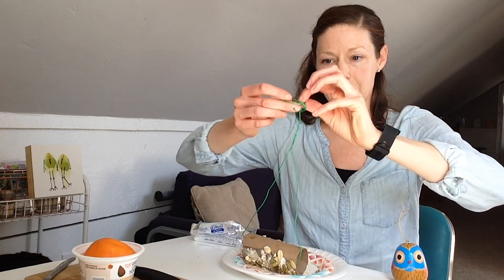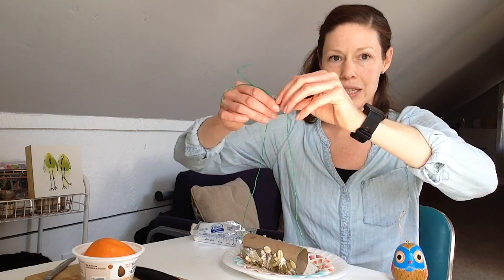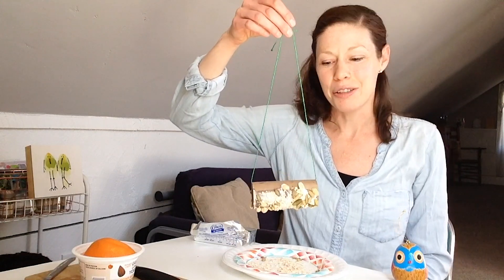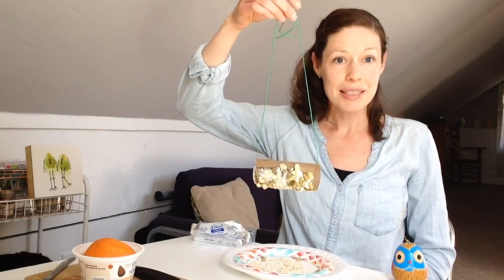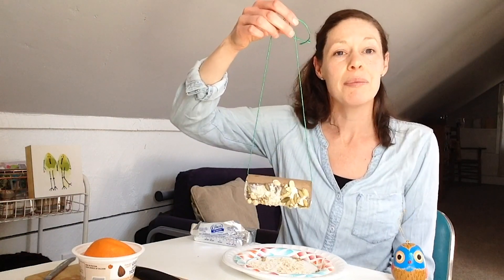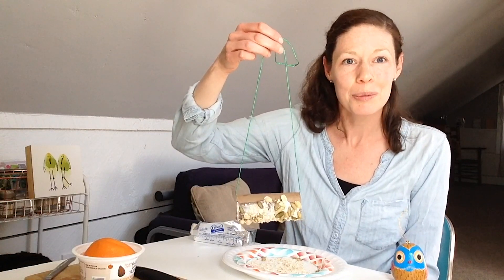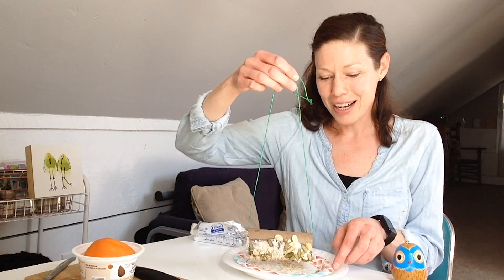We'll take our string and just tie it up, and this is how we're going to hang this outside. You can use a different type of string if you'd like — I use this one because it's flashy, but you can use gardening string, twine, or something like that. So this is going to be hung out on the fence, and I'm going to take some pictures to see if I can capture any birds — or squirrels, probably more likely in my yard — coming around to eat from the feeder. That's the first type of bird feeder: pretty easy and pretty quick to put together.